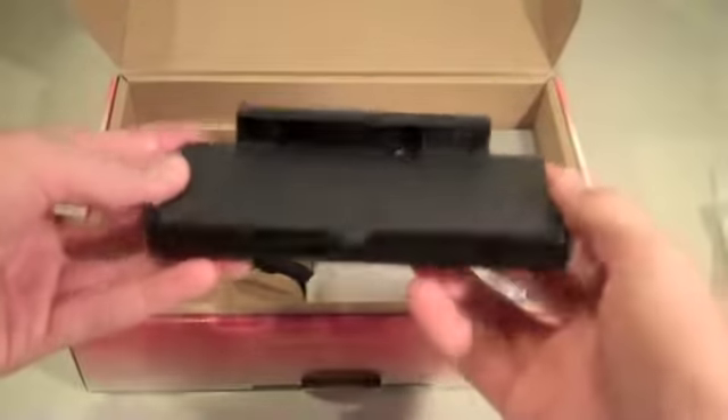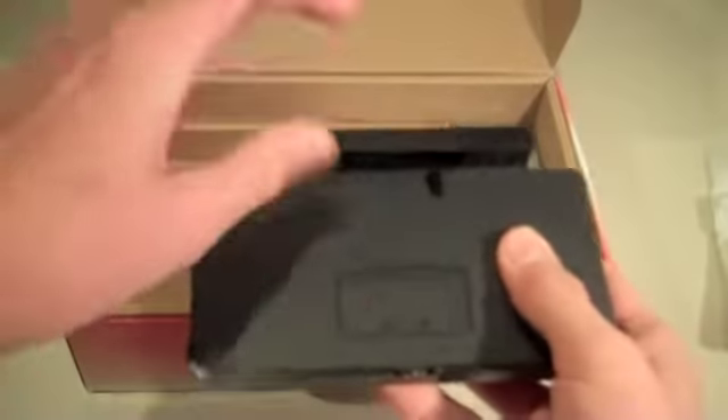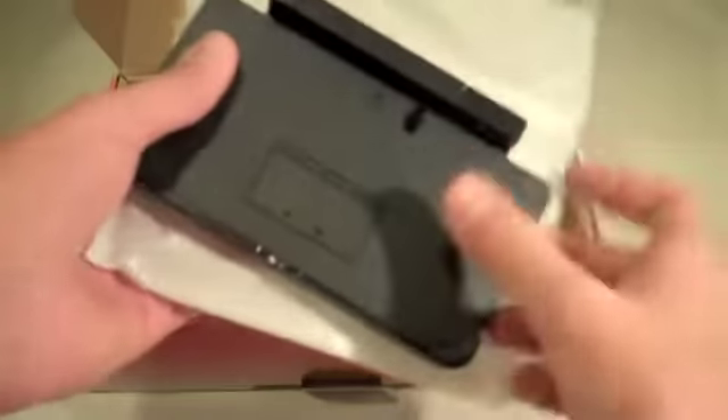Now we've got our cradle, which is a really nice thing. It opens and closes so you can put your DS on here. All you do is plug your power cable into it and just sit your DS on there. Is there a difference between this and the other charger? To be perfectly honest with you, there is not really a big difference.